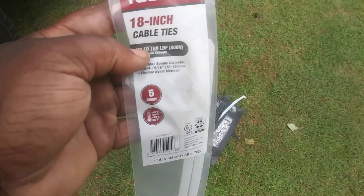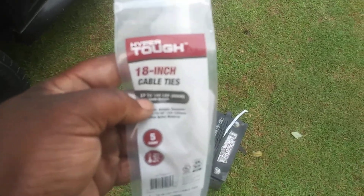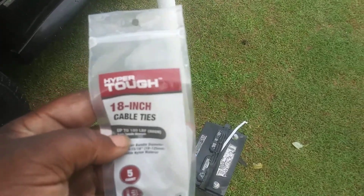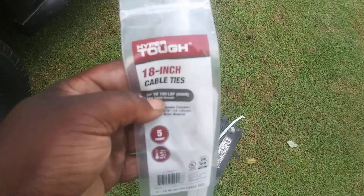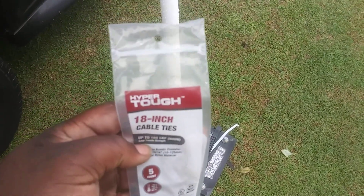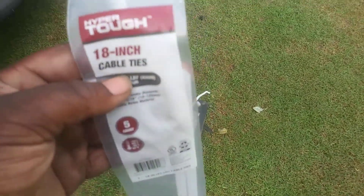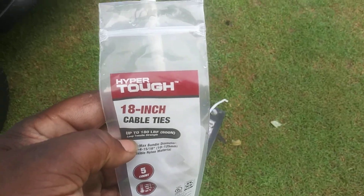I just want to show you — Walmart has plenty of these, and the 18-inch is the biggest one I saw there. I actually saw these at Dollar Tree too, but only at one Dollar Tree in Rocky Mount, North Carolina. I haven't really seen them at other Dollar Trees — not the big ones like these. Anyway, Walmart has them. Y'all saw how strong that was, so hit that subscribe button and I'll catch y'all on the next video. Peace.